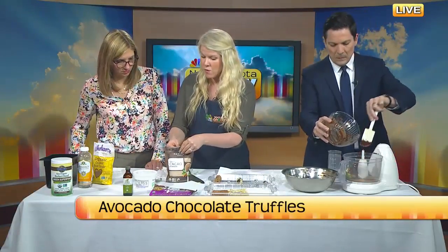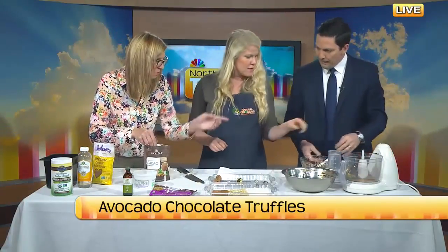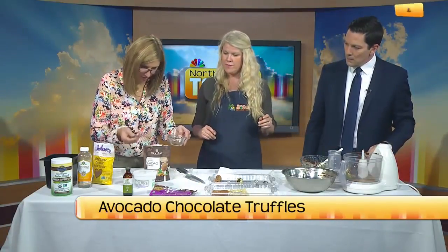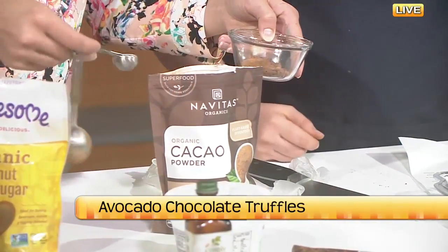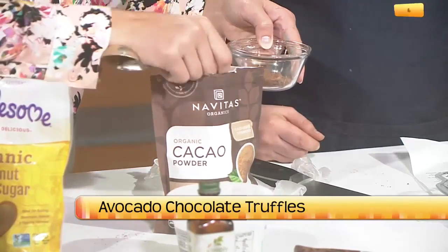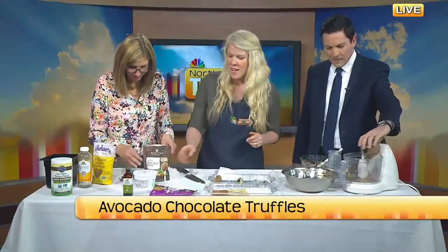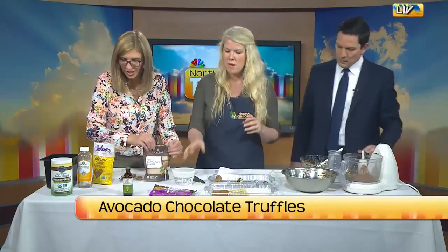So we want one and a half tablespoons of this cacao powder — we'll just eyeball that and add it in. Then I like to throw a little salt in there too, just because it helps the sweetness come out. We'll do about an eighth of a teaspoon.